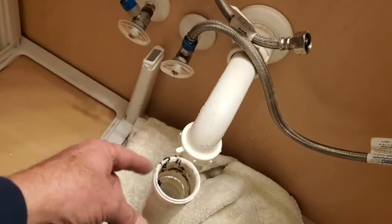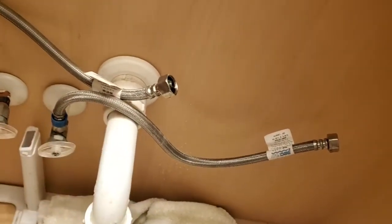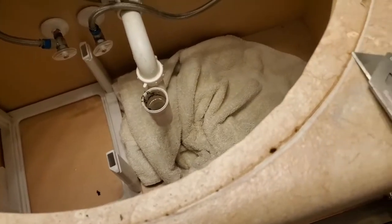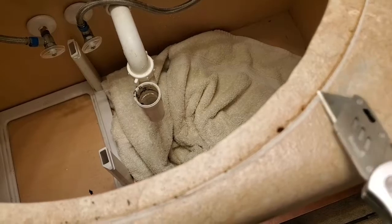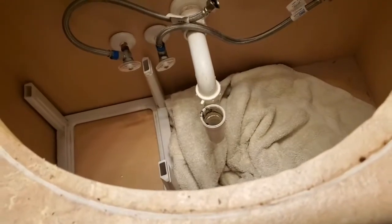The only things you really have to do is loosen the drain line and the two water lines. Use the utility knife — the caulking was holding it down. I just went around and cut the caulking and then was able to lift the sink out.